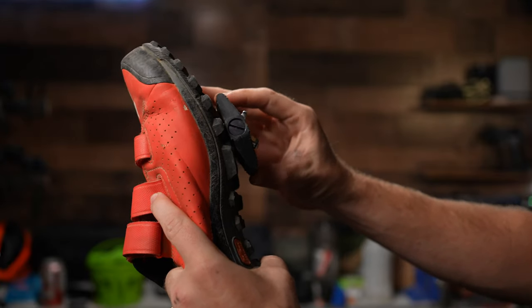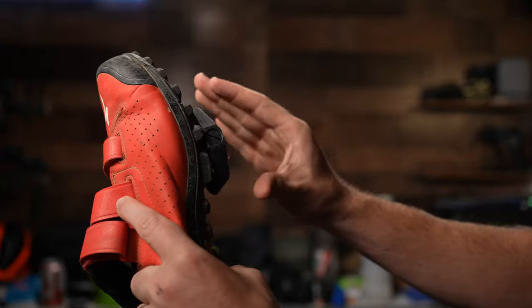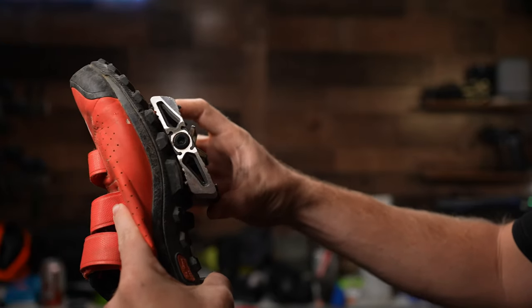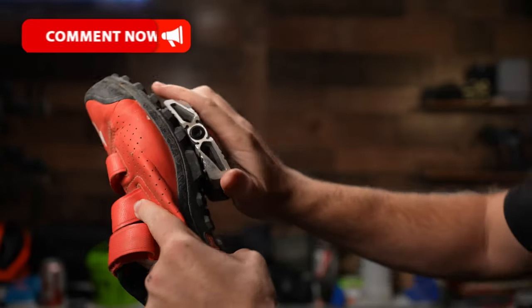I do wish the pedal was a little bit taller because you do get some flex and play here, and I don't really like that in a pedal — I'd much rather have a nice, more secure fit. Just for comparison, here is the Mallet pedal, and there's not nearly the amount of flex and play. The Mallets definitely grip quite a bit better.